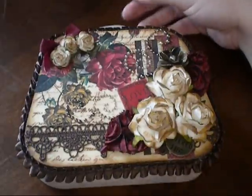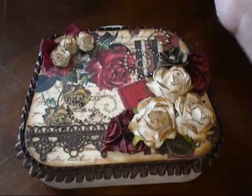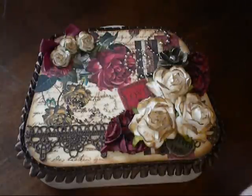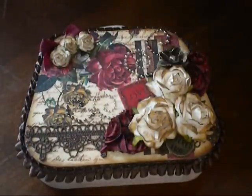My swap partner is Amy, and so this is the box I made for her. I will link all of Amy's information down in the description box — her blog and her YouTube channel — so that you can go check her out. She does beautiful, beautiful work.